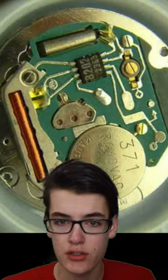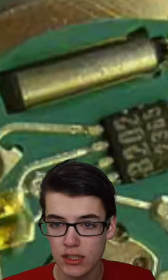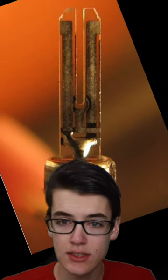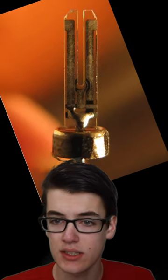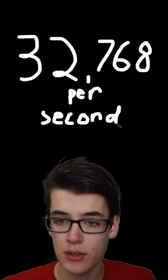If you look inside a digital watch, you'll find this: a quartz oscillator. Inside of this metal shell is a quartz crystal shaped like a tuning fork, and when we supply electricity to it, it vibrates at a very specific frequency — 32,768 times per second — and we can use that very accurate vibration to keep time, which is why...